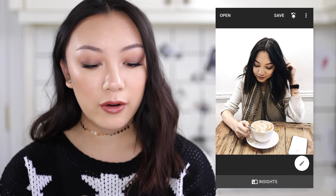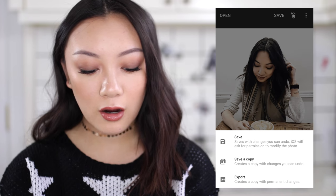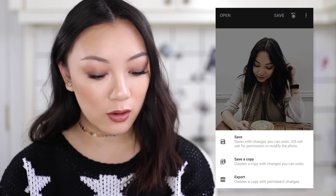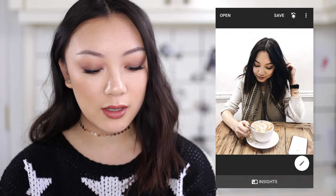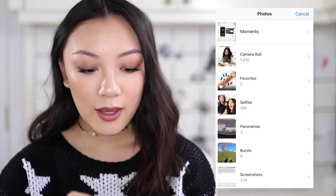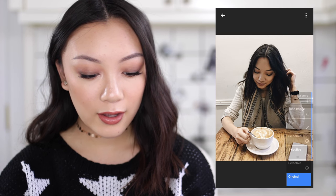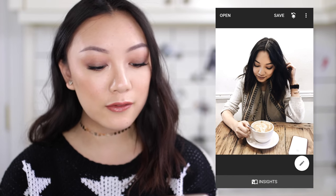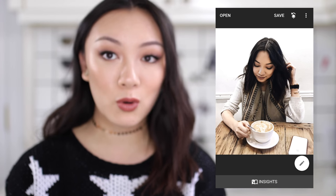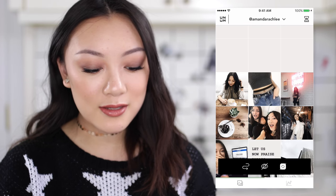If you want to see the before and after just from Snapseed, here it is — makes so much of a difference. I forgot to mention that when you're exporting your photo there are two different options: you can save as a copy, which means you can actually go back and change the edits even more, or you can export it and make permanent changes. So if I save this as a copy and open that photo, you can still see all of the edits we've done and you can go back and edit it more. That's pretty much the general gist of how I edit my photos when they're more basic and simple like this.